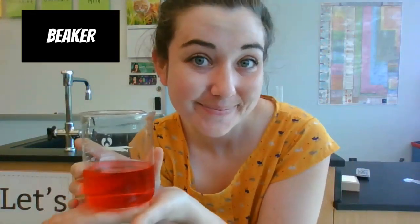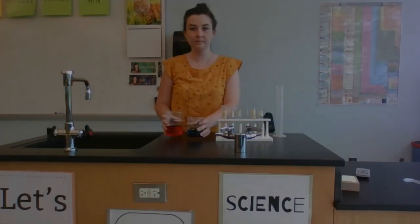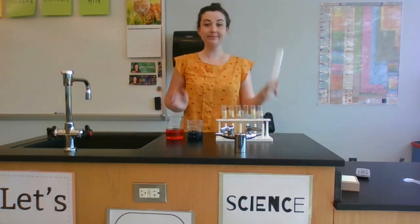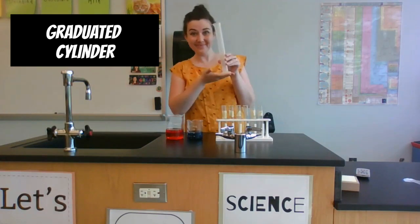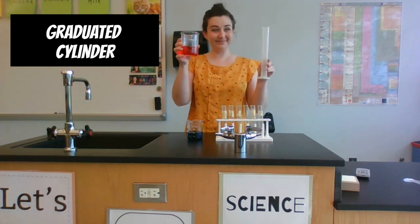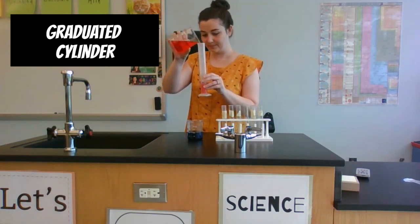The next tool we use in the lab is called a beaker. We use this to hold different substances when we're doing an experiment. Here I have two liquids I'm using in an experiment, and to measure them out I'm using a graduated cylinder, which measures volume in milliliters.